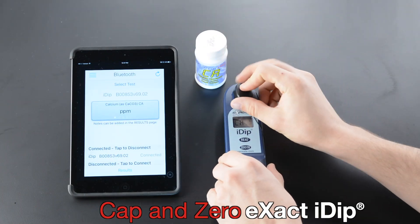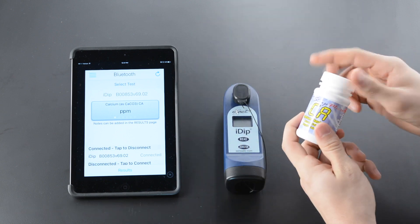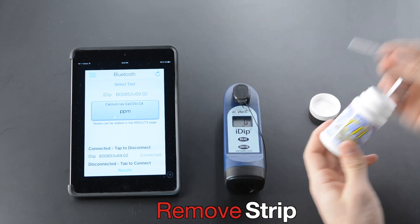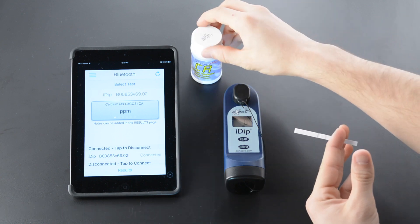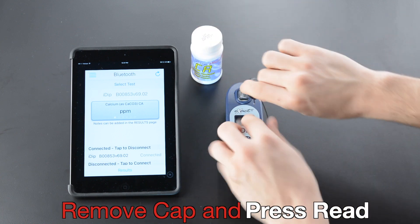Select Test. Cap and zero XactiDip. Remove strip, then replace lid on bottle.